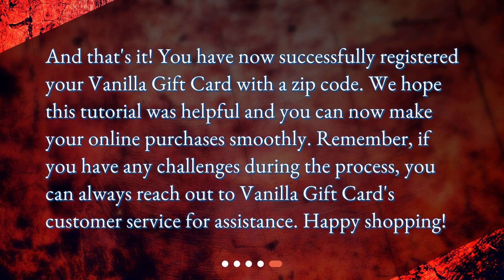We hope this tutorial was helpful and you can now make your online purchases smoothly. Remember, if you have any challenges during the process, you can always reach out to Vanilla Gift Card's customer service for assistance. Happy shopping!